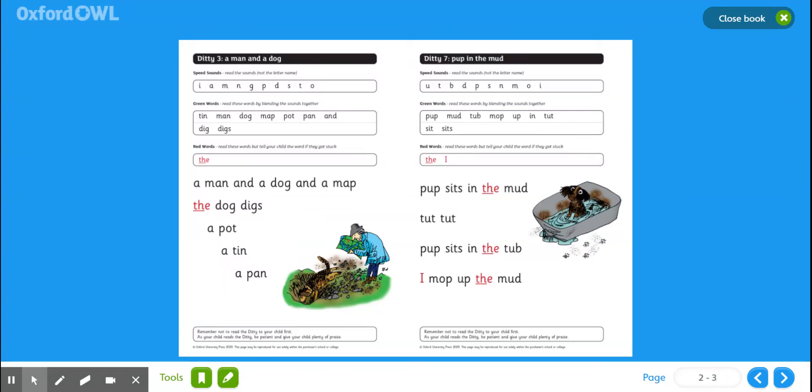Okay boys, so today's writing activity is based on ditty number three, which is a man and a dog. So what we're going to do first is we're going to look at this box. I want you to practice the names of the letters and the sounds.